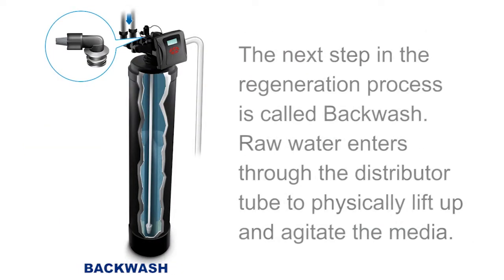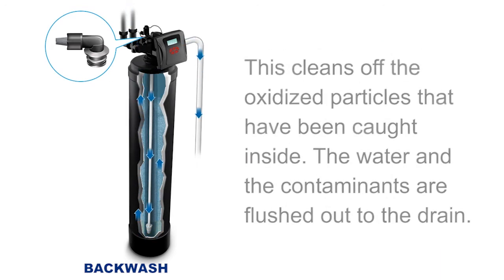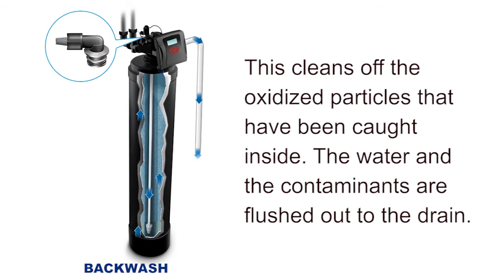The next step in the regeneration process is called backwash. Raw water enters the system through the distributor tube to physically lift up and agitate the media. This cleans off the oxidized particles that have been caught inside. The water and the contaminants are flushed out to the drain.